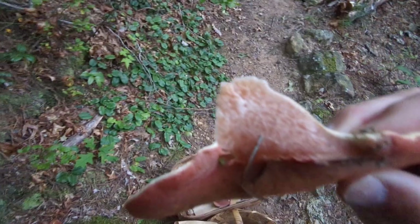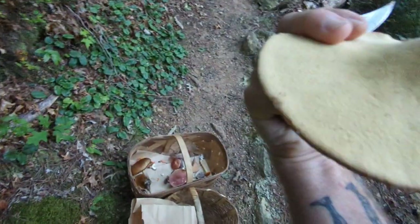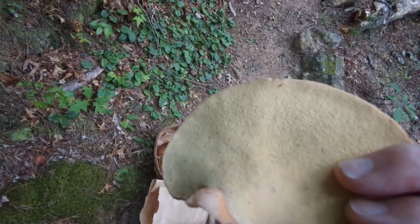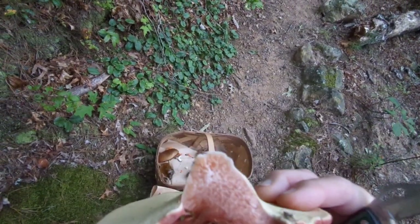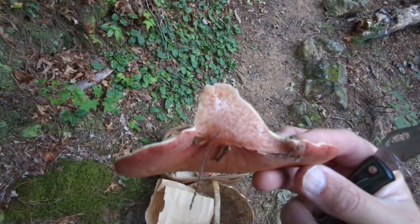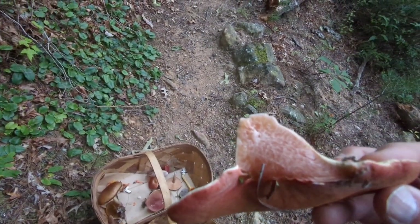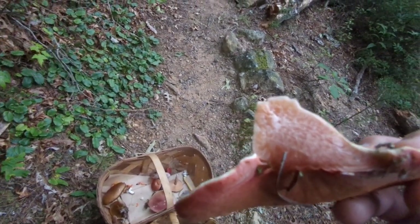Cut that off and we can take a look inside. It is a pored mushroom, so it's got pores on the fertile surface and it's got kind of a marbled appearance when you slice it. This is a really fresh one, but when you slice it, it's got kind of a marbled appearance like fresh meat.